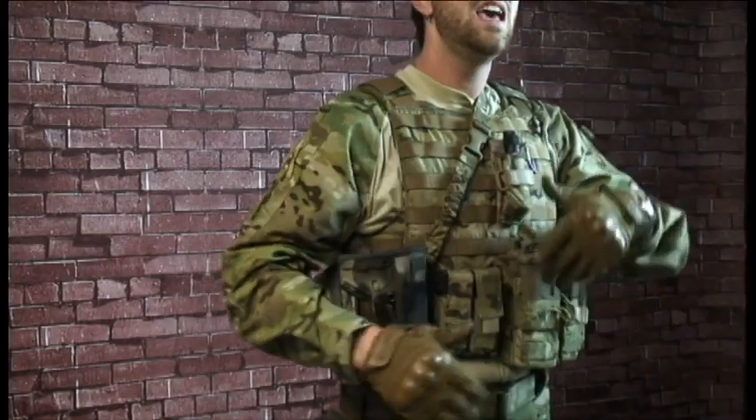What this is, is basically practicing during the day how to take a magazine out of your vest, place it into the gun, and chamber check to make sure a round is in there.